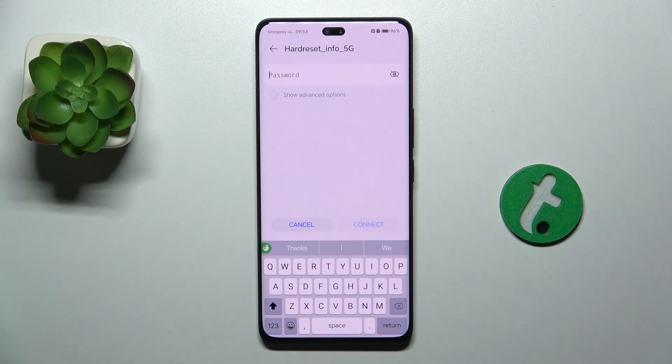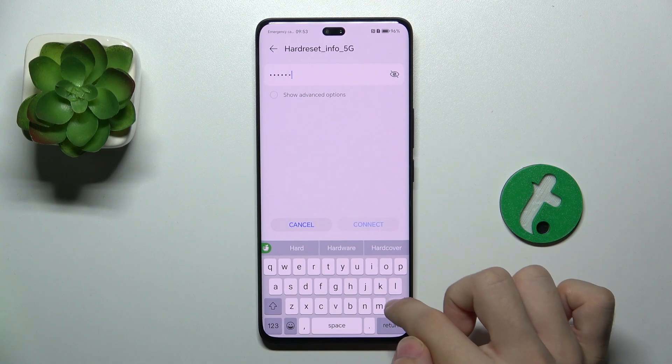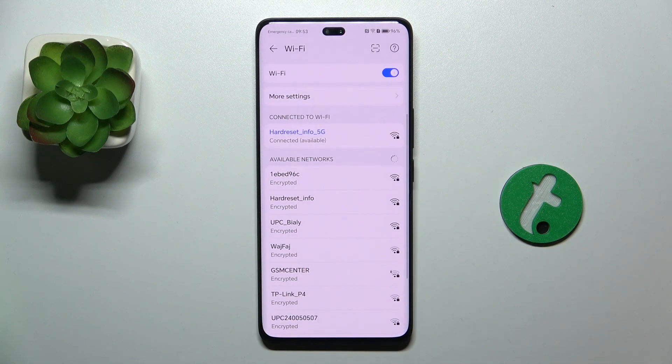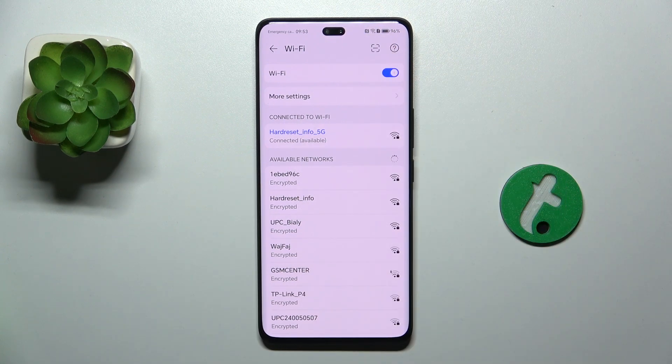I'm going to choose this one and now enter its password. Then press on Connect, and if you've entered your password correctly, it should say Connected, and a Wi-Fi symbol should display up here.